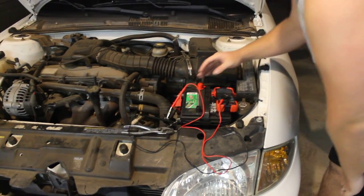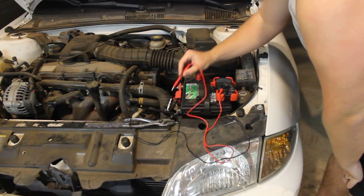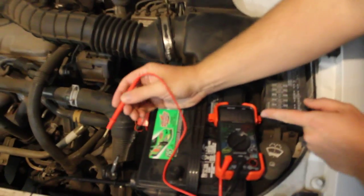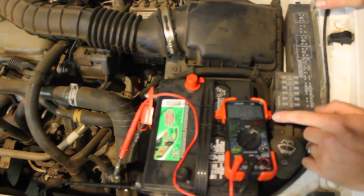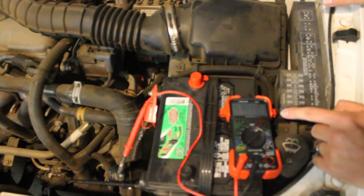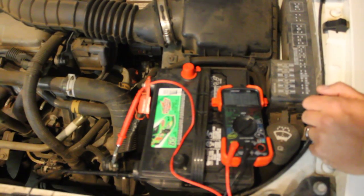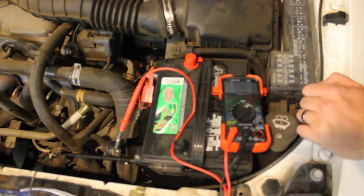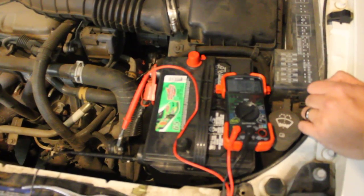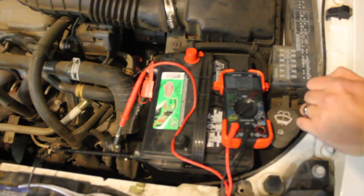One final note: when you first connect this, notice that it may take quite a while for your car's computer and other systems to power on. We'll disconnect this — it drops to 0 amps — then reconnect it. There's a little spark, and you see it goes up to 1.2 amps, then 1 amp, then 0.9 amps as it's powering everything up and booting the car's computer. For your car it may take 10 or 15 minutes for everything to power up; for this Cavalier it's just a minute or so.